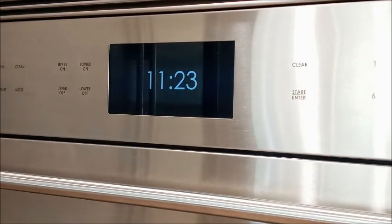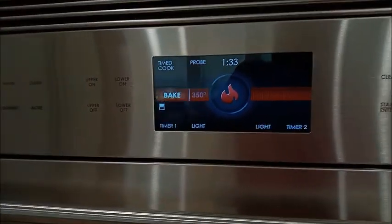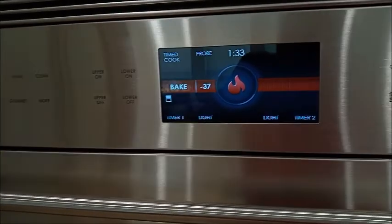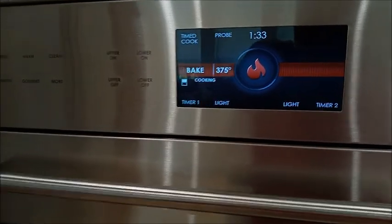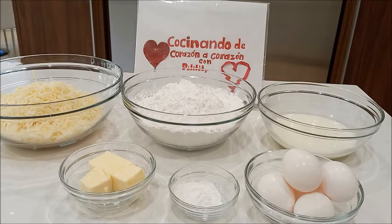Para esta receta vamos a precalentar el horno a 375 grados Fahrenheit, 190 grados centígrados. Saludos amigos y amigas, desde Cocinando de Corazón a Corazón con Pili Lili les damos la bienvenida. Esperando que se encuentren bien. Saludos para todos.